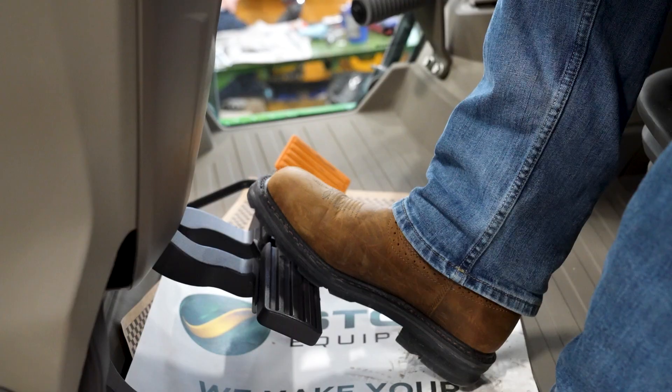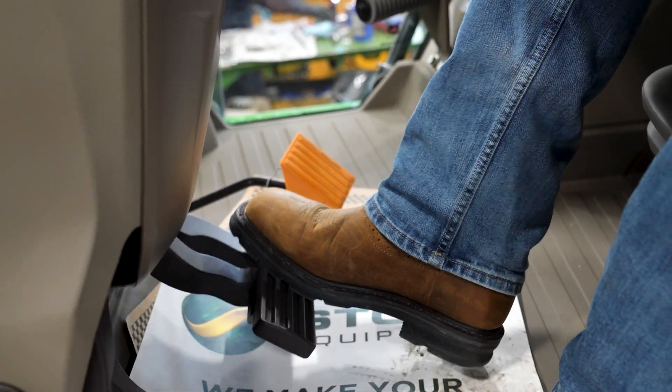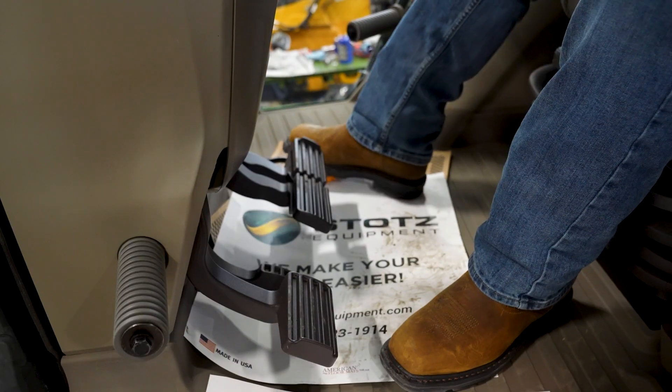We're going to go over the pedals real quick. We have a clutch pedal, and we have brakes — there's a right and left brake — and we link them together. We also have a throttle pedal.